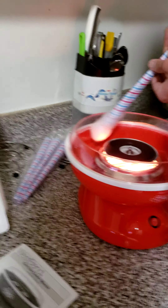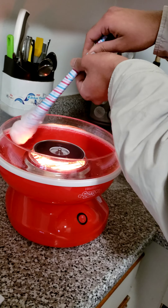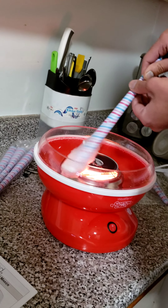By the way, the web kind of looks like a spider web also. Well, by the way, it's cotton candy!